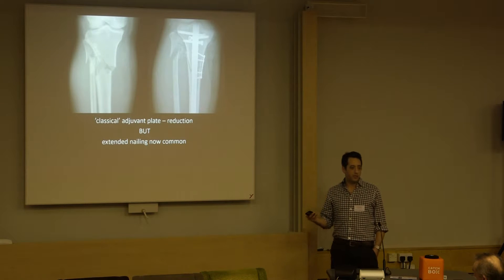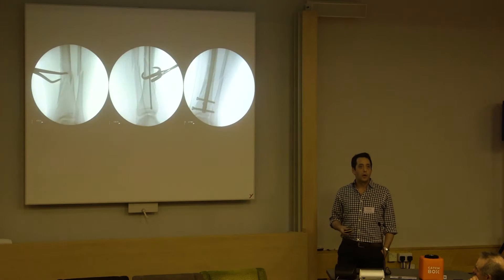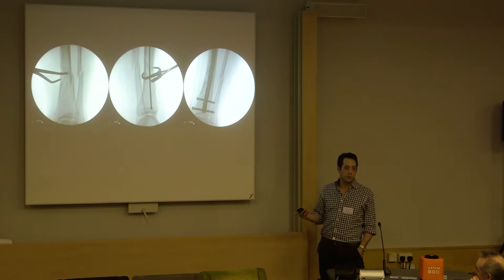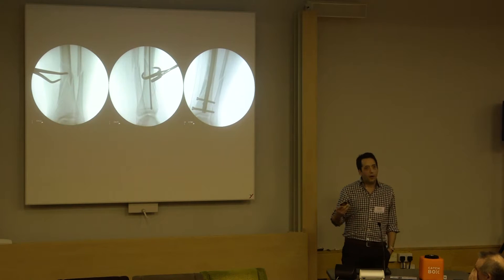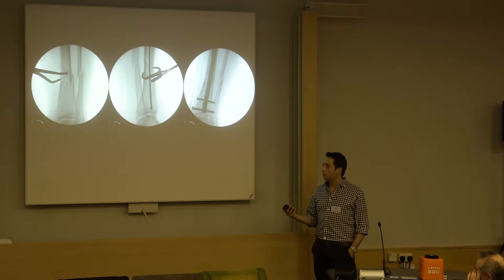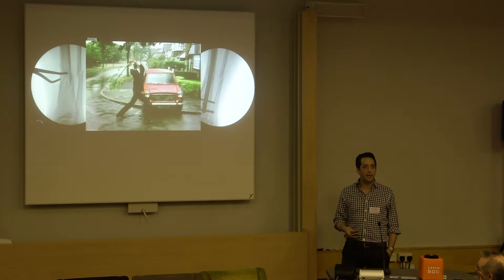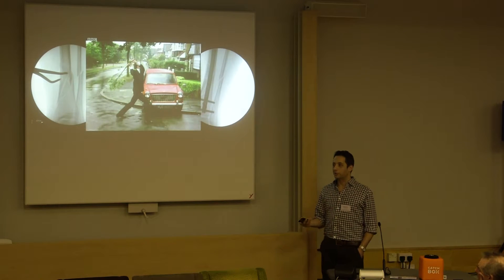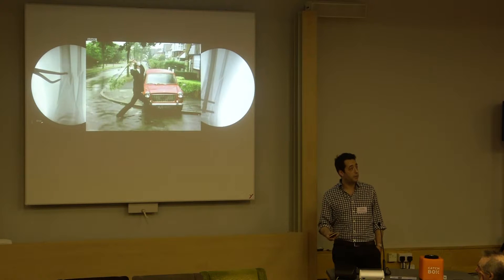Personally now, with extended leg nailing, the need for that plate has waned a little. We've all been familiar with the use of clamps to hold fractures reduced. But every now and again you're doing one of these and every time you pass the reamer down the clamp pops off, or it's fiddly and the clamp slips, and you end up in a moment where the clamp just won't stay where it's meant to be, which is quite irritating.